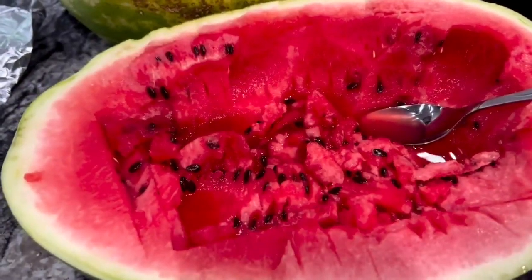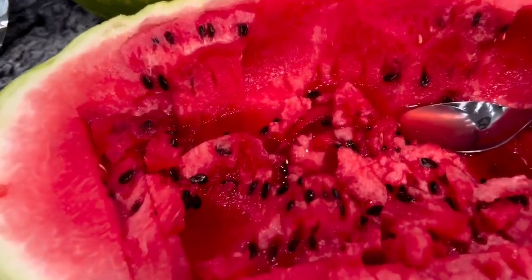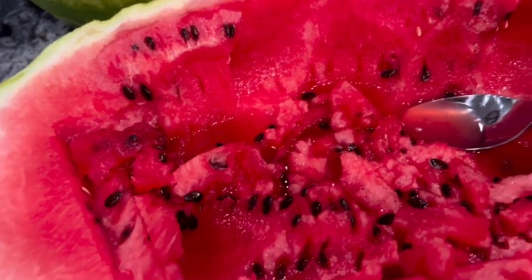Peace family. This is seeded watermelon versus seedless watermelon. Now this is a seeded watermelon — feed your body, good for nutrition, good for hydration of your body on the cellular level.